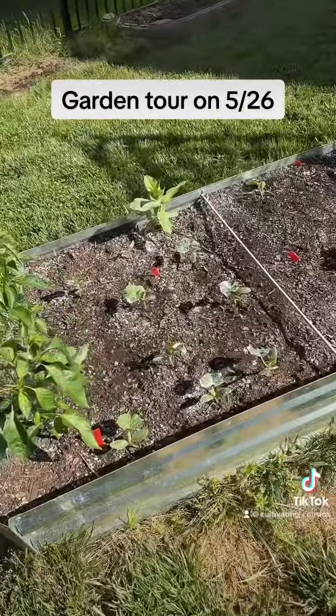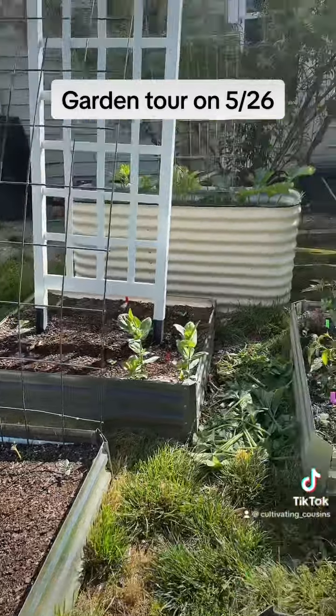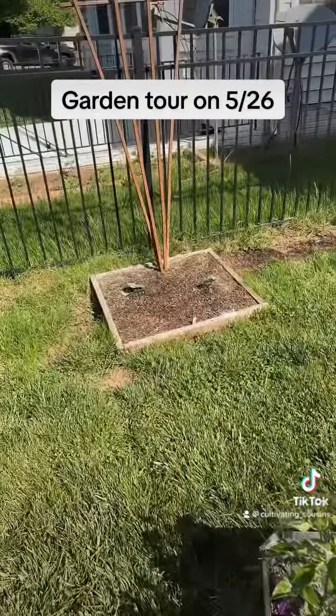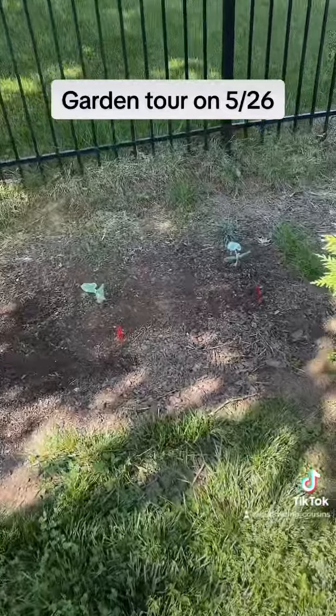And more peppers. Peppers. Cucumbers. Squashes over here, squashes over there, and then winter squash over there. Winter squash. I think I can get this done in one little swoop.